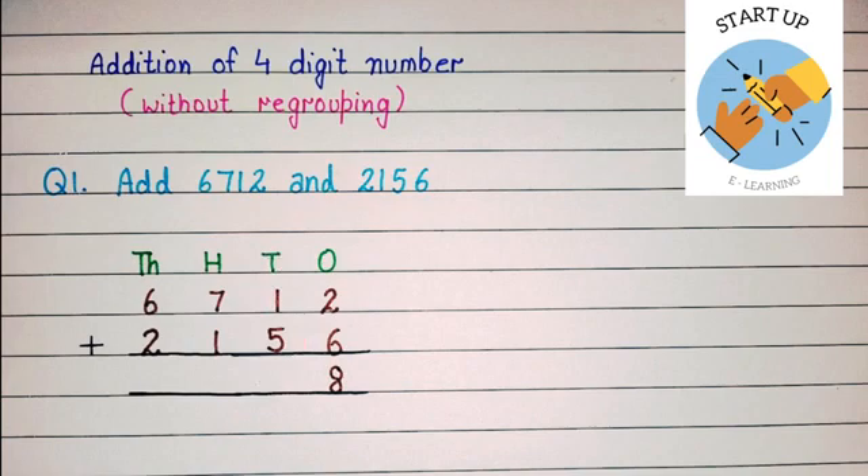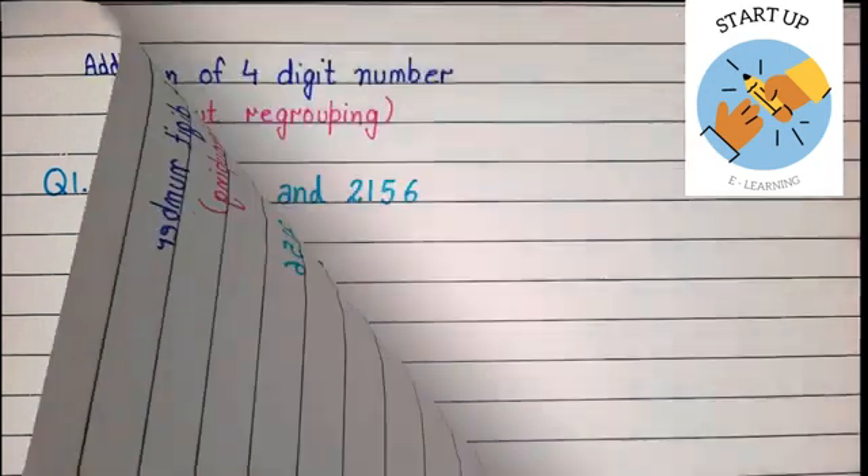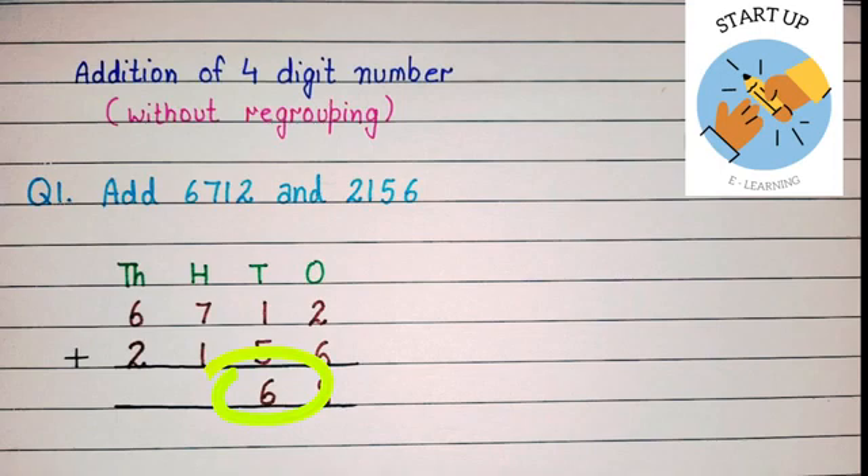Now let's add the tens place: one plus five. Keep one in our mind and open five fingers. Using forward counting: one after — two, three, four, five, six. The sum of one plus five is equal to six.